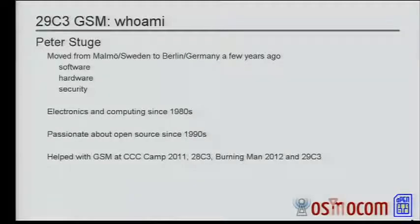My name is Peter. I moved from Sweden to Berlin a couple of years ago. I like to do software, hardware, security things, electronics, open source. You may know me from presenting various other projects here or elsewhere. I've been involved in running the GSM networks at the CCC camp last year, C3 last year. I went to Burning Man and helped run the GSM network there this year, and finally here in Hamburg.